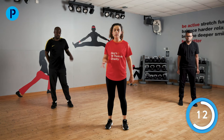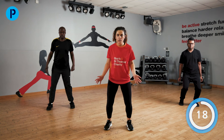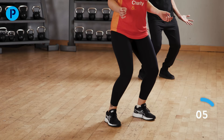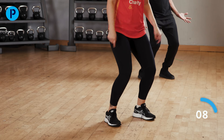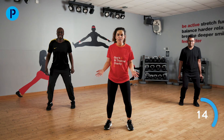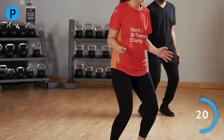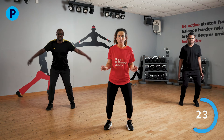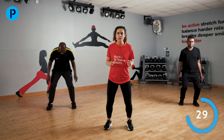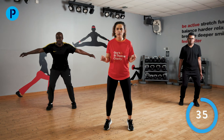Next exercise: a heel raise with a bit of a twist. You are going to do it with bent knees at all times. Up and down — this is a really hard one actually. A lot of us struggle with this one. Only go up as high as you feel comfortable. Really, really working those calf muscles. Keeping those knees bent at all times. Last few — those calves are burning now.